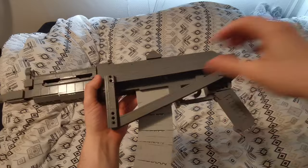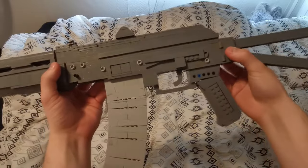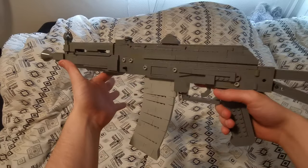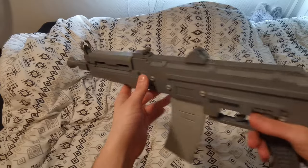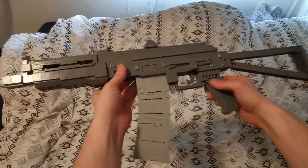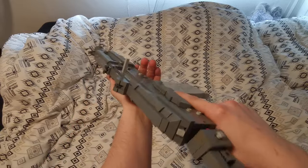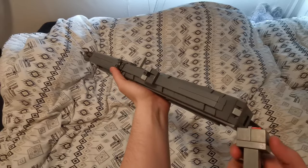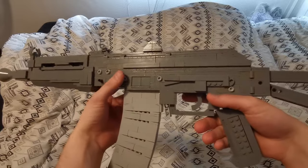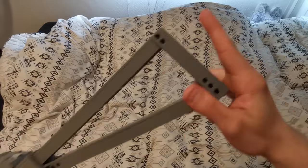Hey guys, what is up — it is Jim here. Today I have a new gun for you guys, and this is probably my most requested gun ever. This is the Lego AKS-74U. This has been requested forever practically; I've never made it before, I'm not really too sure why. When I did want to get around to it, I made too many AKs.